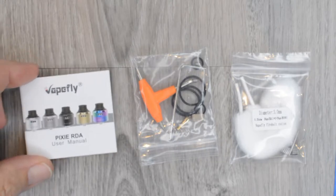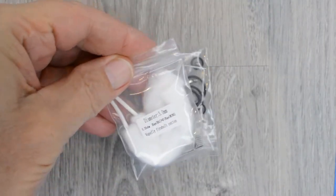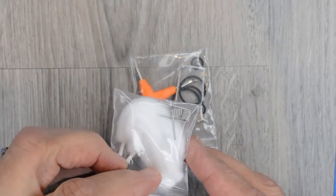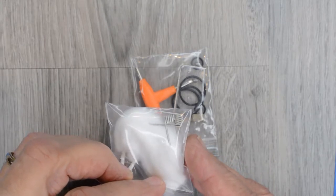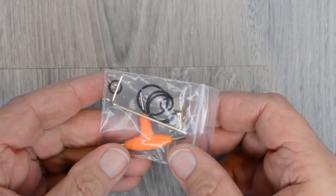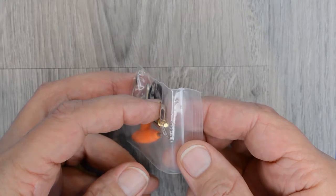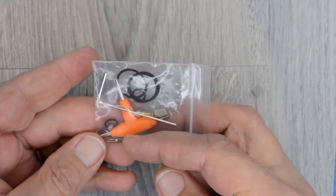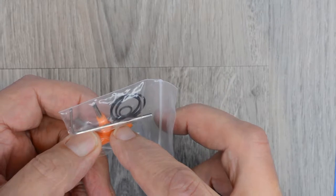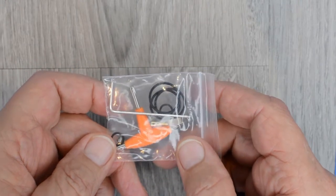Starting with the inside of the box, we have the user's manual and a couple of pieces of VapeFly Firebolt Cotton, as well as a couple of pre-made coils — not going to use those, no idea what they're made of. Inside a bag we have a tri-tool, a little piece of plastic that is an insert for the airflow, some O-rings, spare grub screws, an Allen wrench, and a squonk pin. So this can be used either as a squonker or a regular dripping RDA.